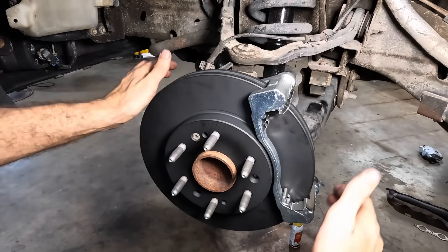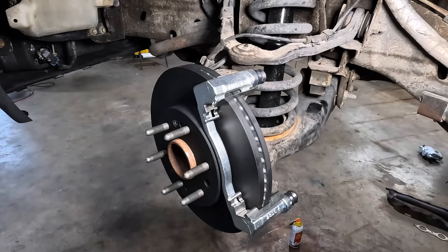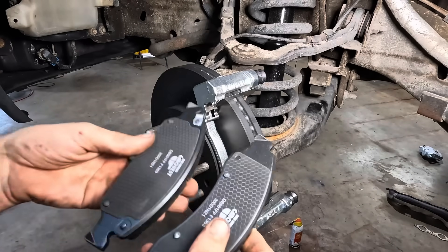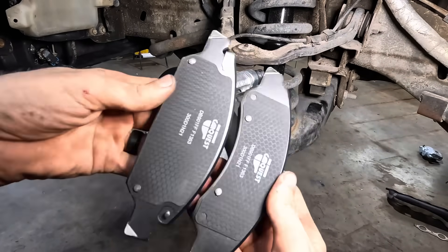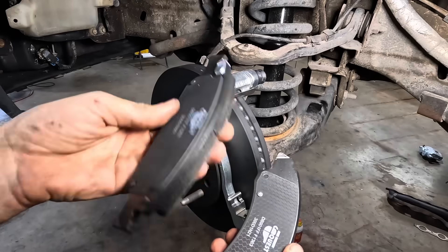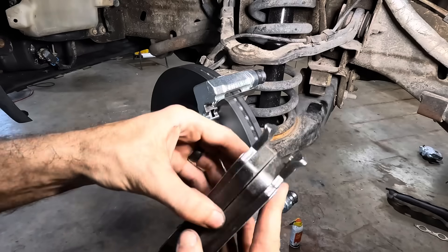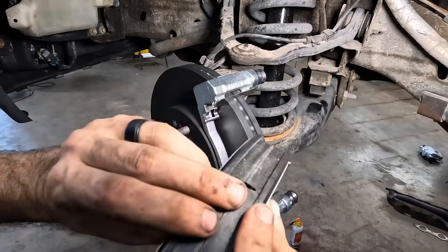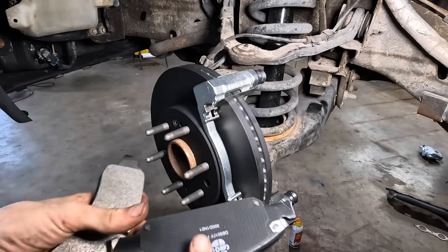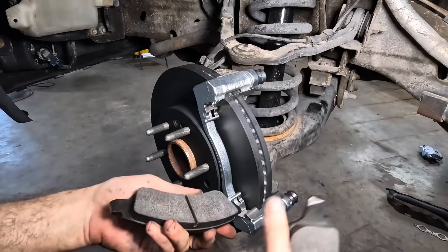Some amount of time has passed and I have received the proper brake pads for the application. So we're going to go ahead and get these guys set up. Now you'll notice these are actually two different types of pads — we've got an inboard pad and an outboard pad. The friction material is the same dimensions but the backing plate is slightly different. It shouldn't really affect any of the performance.